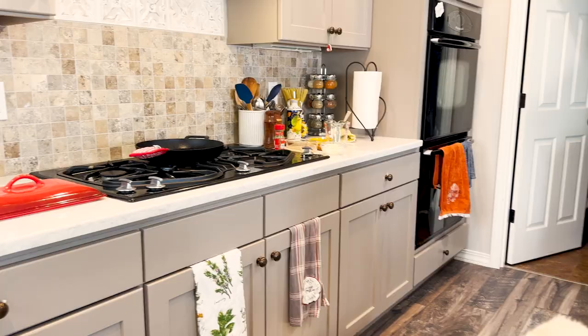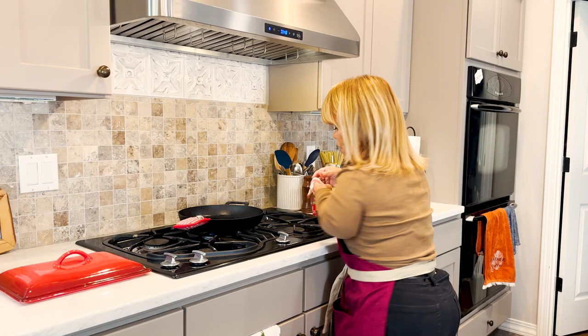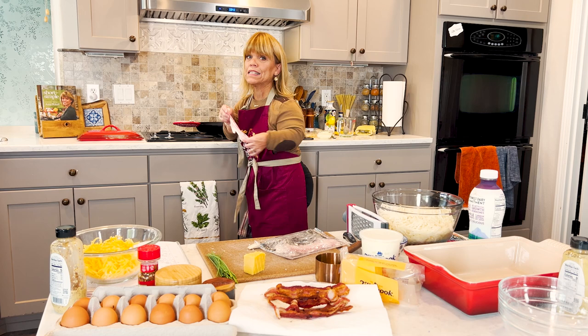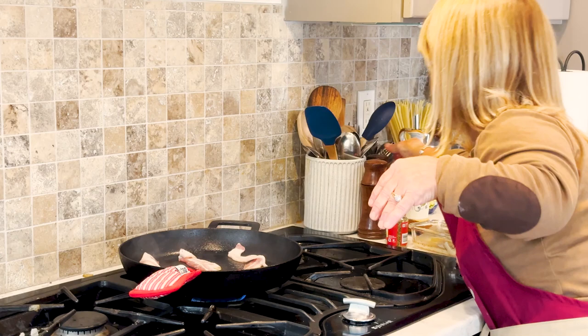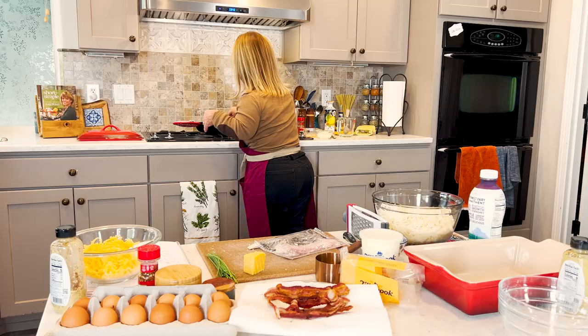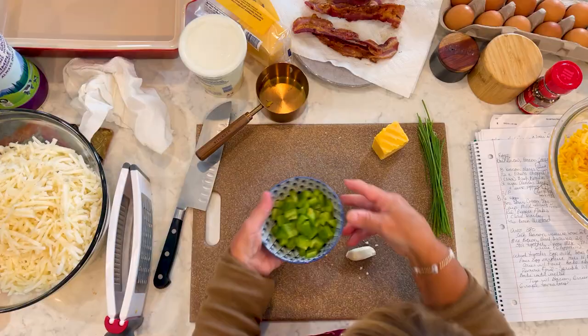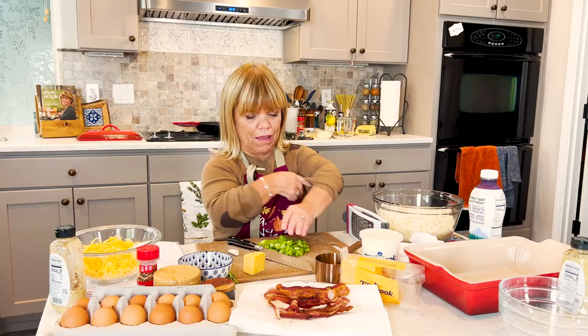I could have sworn I had eight pieces, but I only have one, two, three, four, five — not enough. Bacon makes everything. Do you hear that sizzle? As this bacon cooks, I went ahead and chopped up about half of a small green pepper, but I think the chunks are a little bit big, so I'm going to chop those up a little bit more, plus my garlic. If you're going to put bacon in something, five is not enough.